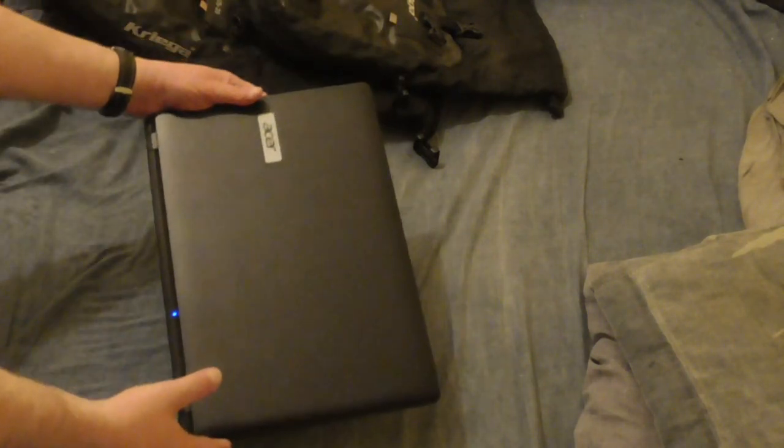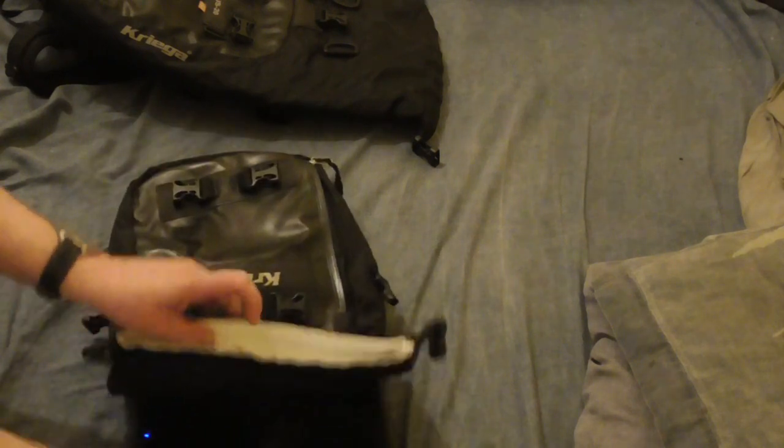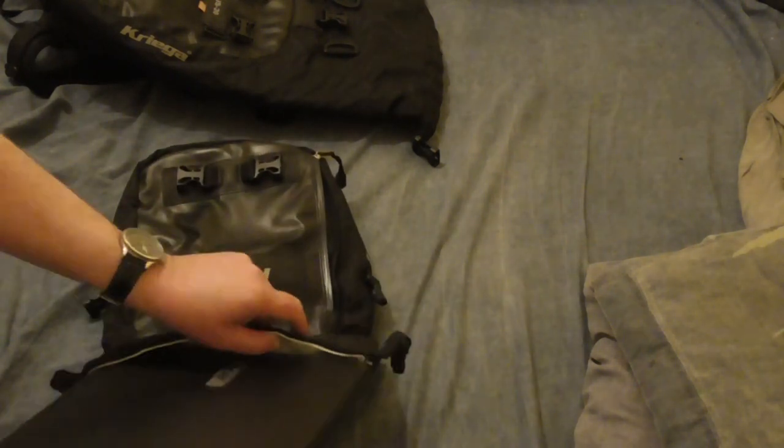I was asked by somebody whose name I'm going to mangle — Jermaine Garcia Fernandez, I do apologise if I've got that wrong — what you can fit a laptop into in the Krieger range.